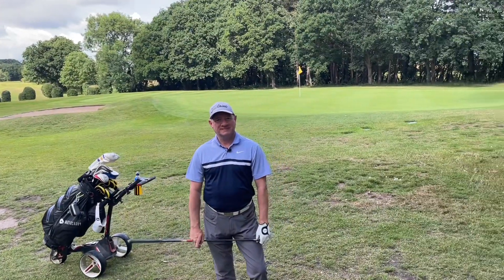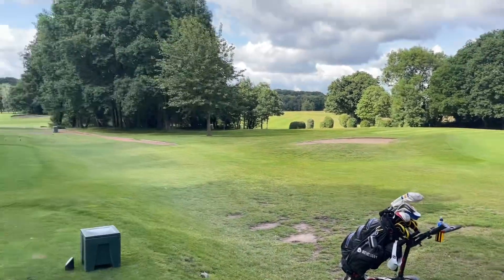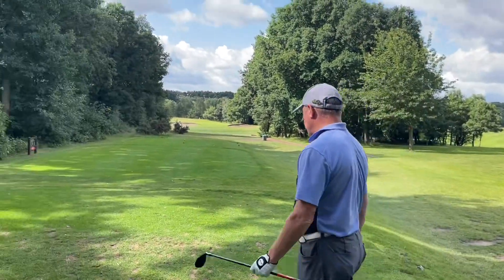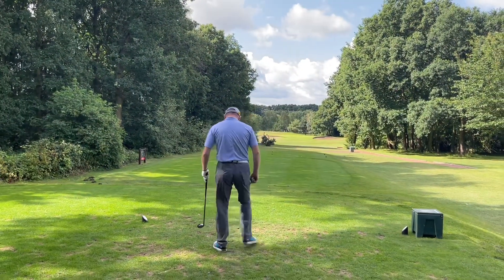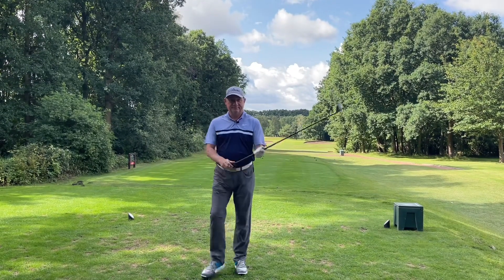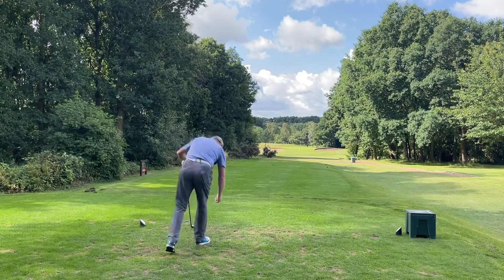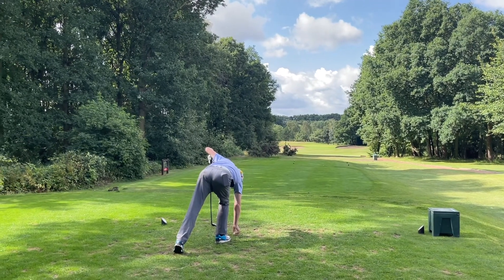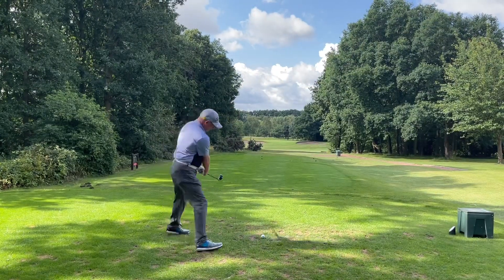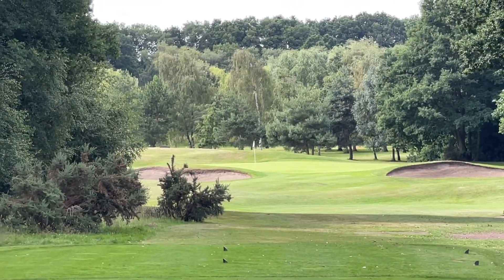Today, par 3 16th hole. Dave, how far have we got? 183 to the pin which is at the back. So what club have you gone Dave? We've gone four hybrid. Not the easiest of finishes here at Garforth — a nice long par 3 on the back nine. Dave's on the left side of the tee box here to try and open it up. Pin is on the left hand side of the green so we're just trying to play to the middle of the green.